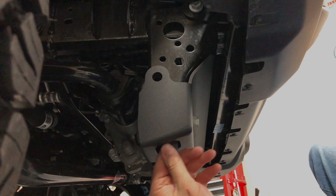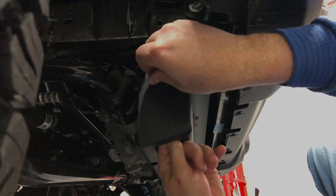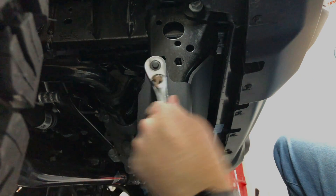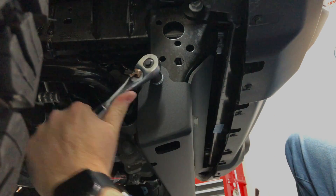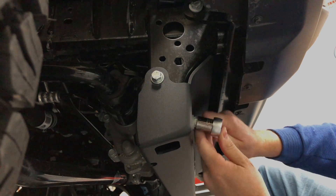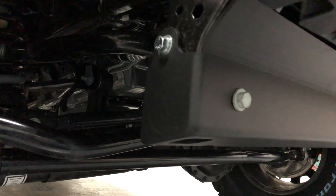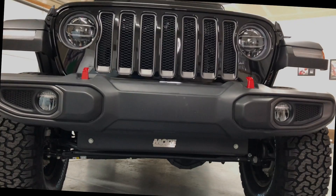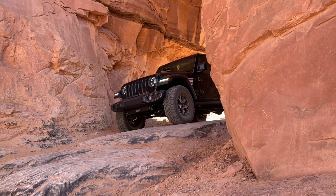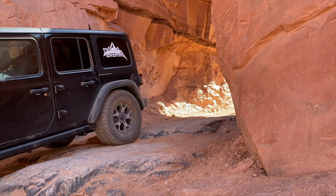We want to get the side bolts in first, and once those are in and tightened down, then we'll go ahead and tighten up the front — tighten all four bolts at once. Once you have that done, four bolts is all that holds that thing in there, and you're protected. It looks good and it's ready to take on any trail you want to throw at it. Thanks for watching and please come back soon to see where Curiosity will take us next.